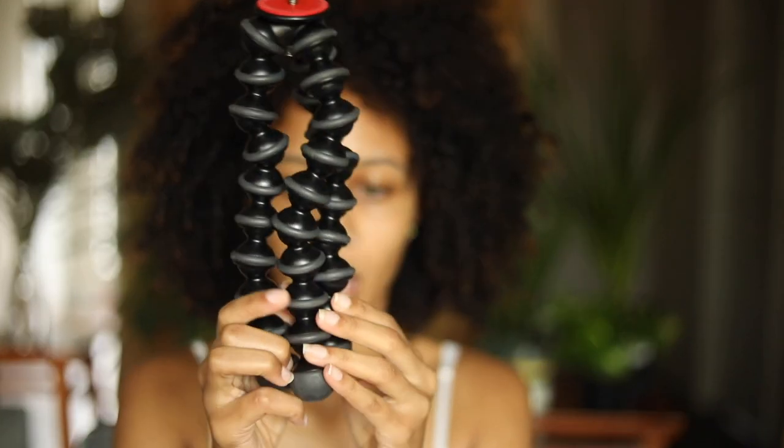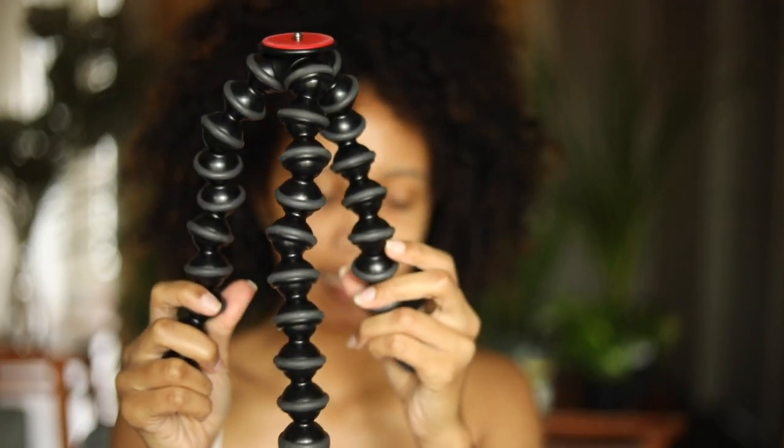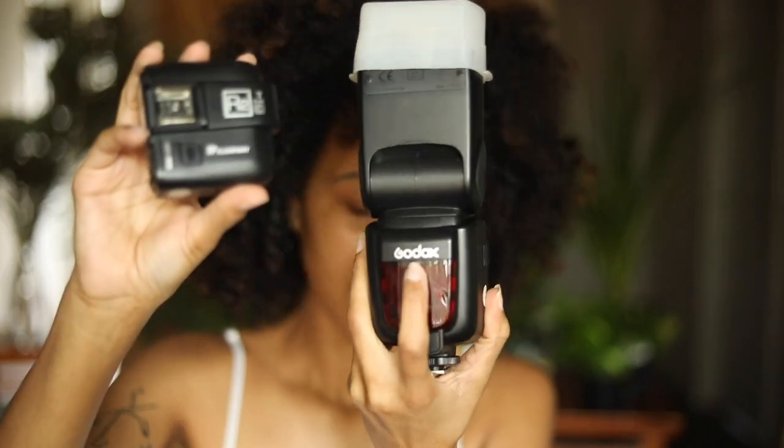I also have a Joby Gorilla Tripod. I just use it for my Canon T6i whenever I'm doing little videos. It's nice to have a little additional tripod. Next I have my trigger — I always keep my R2 Flashpoint trigger in my bag, even when I'm not using my lights. It works with my Flashpoint Godox lights, and it would also work well with my Godox speed light.